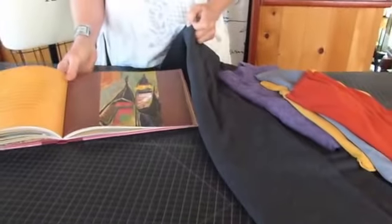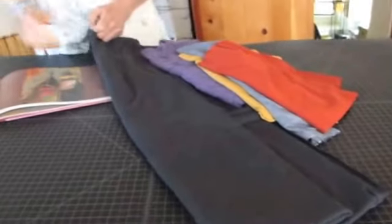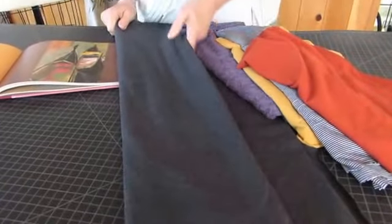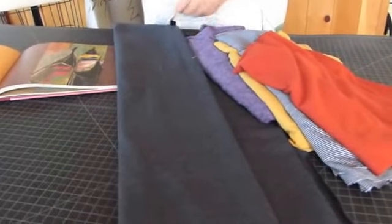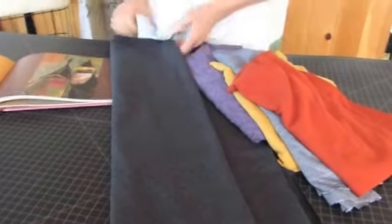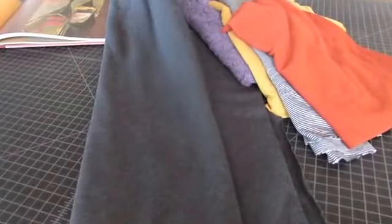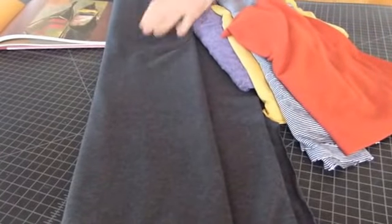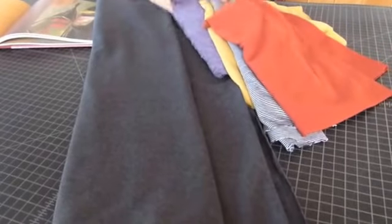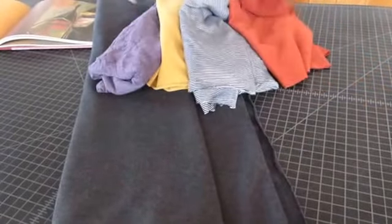You'll see the dress in a bit, but here's the first pass at the fabrics — this is the start. It's a great color combination. I'm going to make fabric and create a piece dress with this flavor. I'm going to use this lovely gray with spandex in it for the main body.